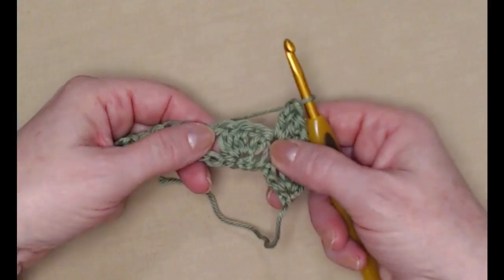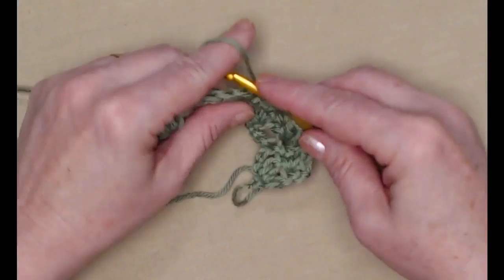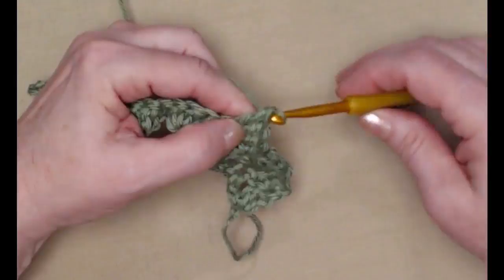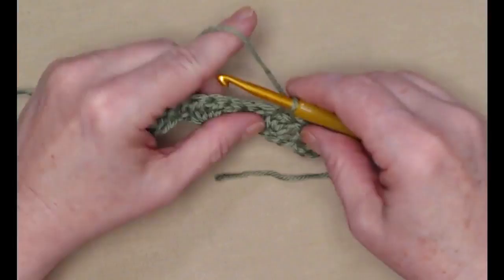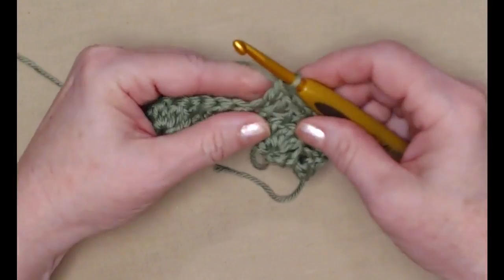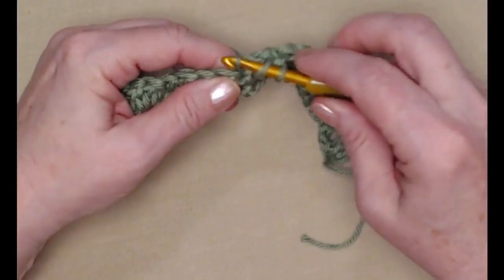This brings us to our first shell stitch — we're going to single crochet in the center double crochet of that shell. There are three, so it's the second one. Now we place a shell stitch in the single crochet. Then we'll place a single crochet in the center double crochet of the next shell stitch. You can see the pattern: shell stitch in the single, single in the center stitch of the shell, and we repeat this across.